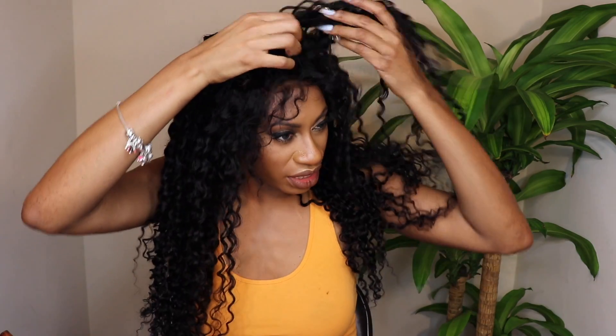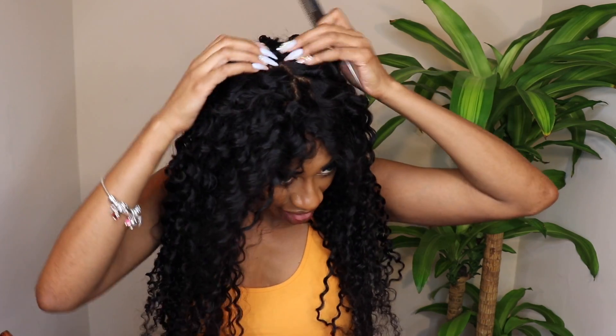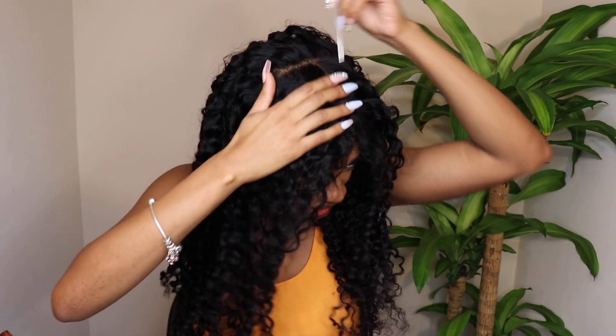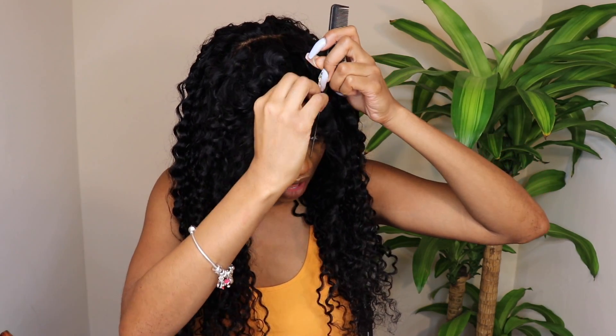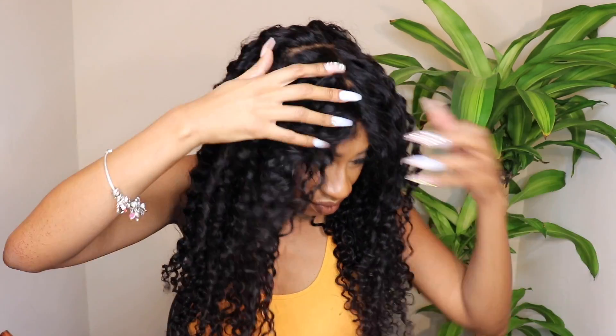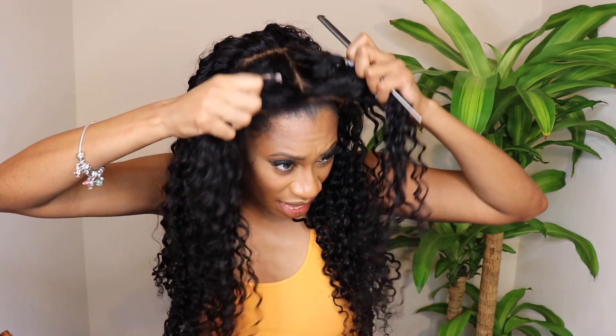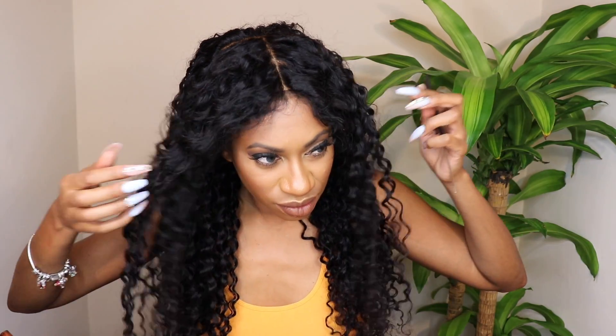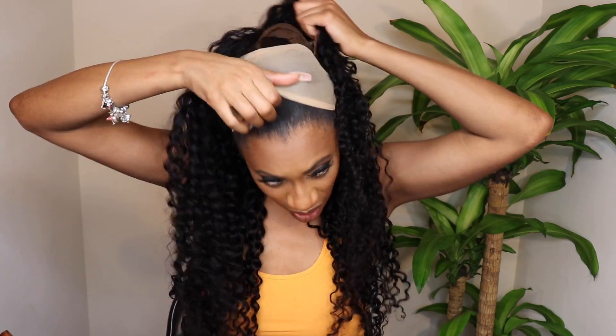Typically I wouldn't use a light color cap like I'm using, but I can't find the black one right now so we're just gonna make it work. This looks a little crazy at the moment, but we'll get it. There is so much parting space — look at all this parting space, this is insane. They really give you a lot to work with. I can see the cap underneath here and I'm going to take it off because I really don't like how it looks.